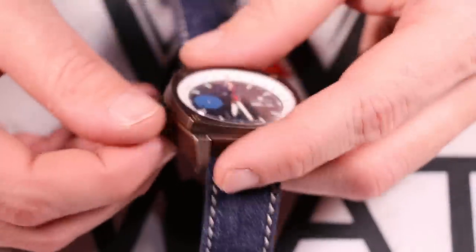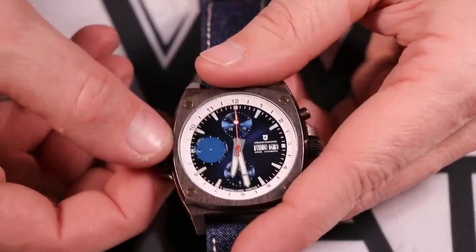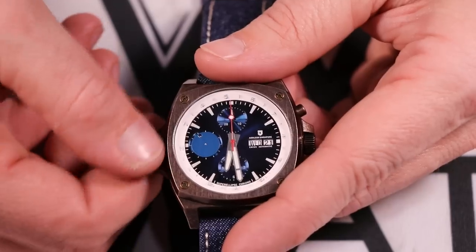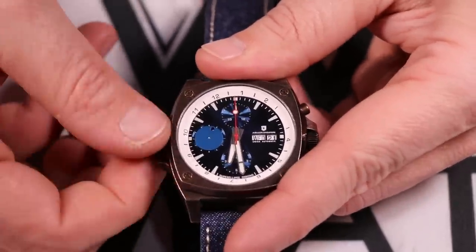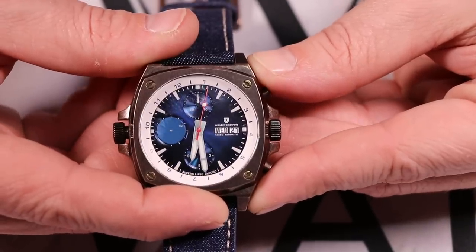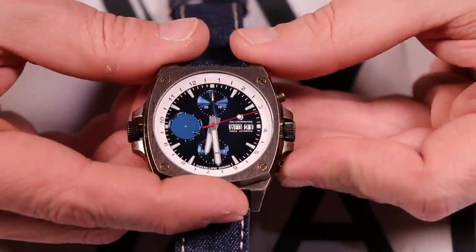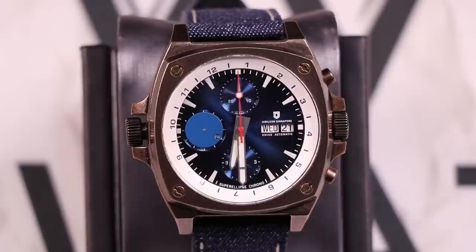The screw-down crowns unscrew to unlock and you can see the internal bezel moving right within that dial casing — then screw it back down and you're good to go. On the other side, the pushers operate the chronograph movement. You can see the chronograph firing off right there. There's some time-elapsed video at the end showing the chronograph in full functionality, and it snaps right back just like we like to see in an automatic chronograph.